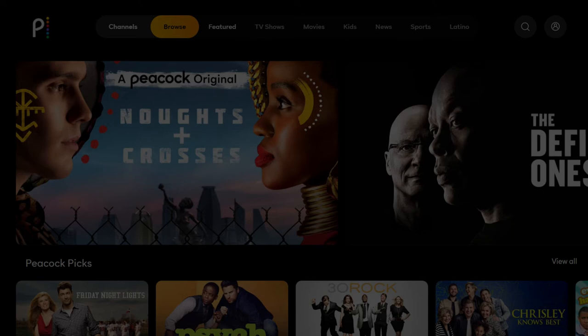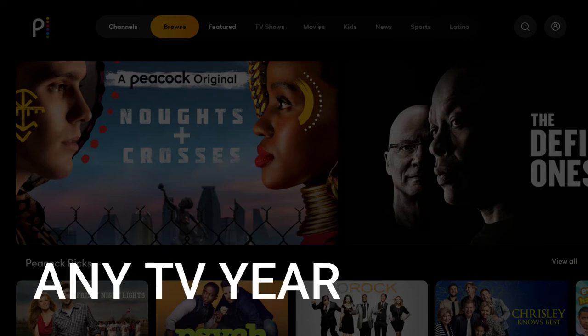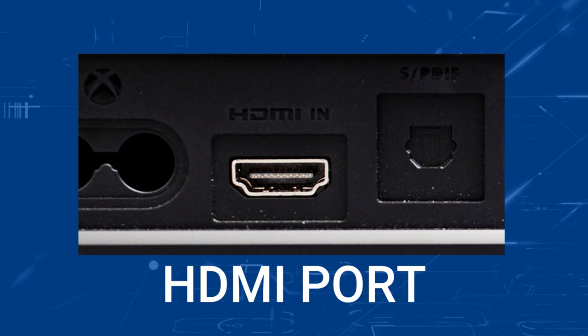The way that I'm going to show you how to install Peacock TV will be able to work on any model TV of any year. You just have to have an HDMI port on your TV to plug into.